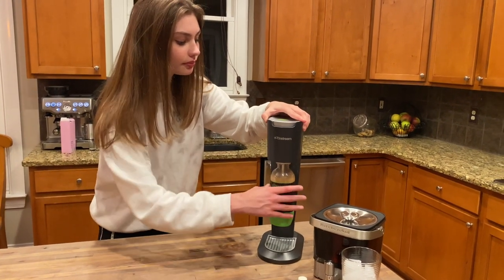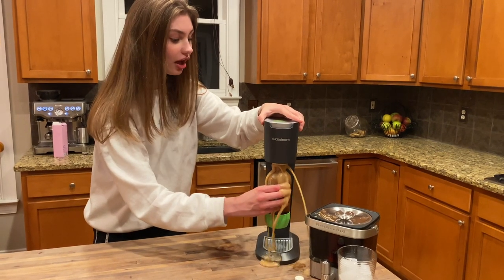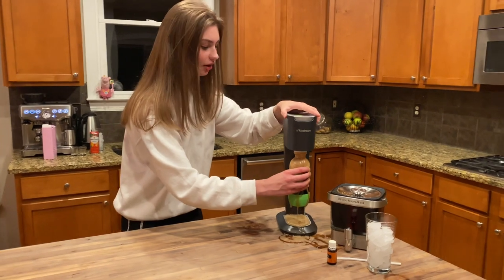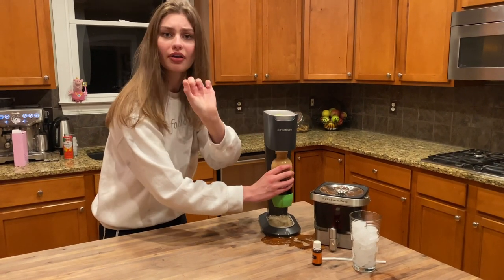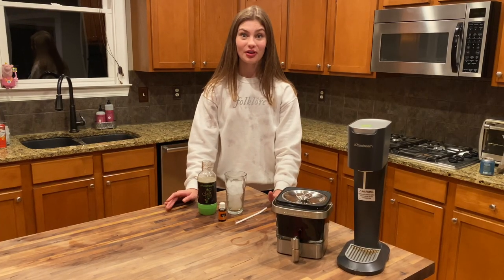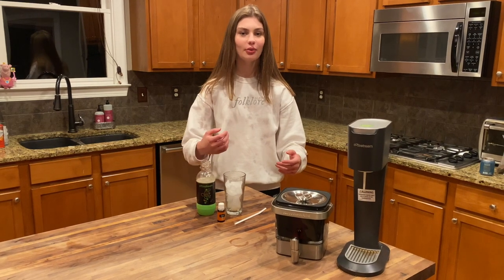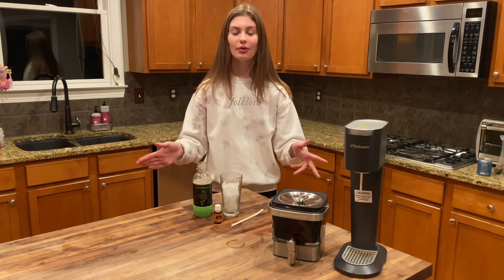Now we're going to pull it off. — You know this isn't staged. Can we still use it? We're going to still use it. I'm going to clean this up real fast and then we'll come back. Now that we've dealt with that little explosion — I've never used a SodaStream before, so let me know if you have the same issue. I think if I had waited a little bit after I turned it, it wouldn't have blown up. Let me know in the comments below how it goes for you.